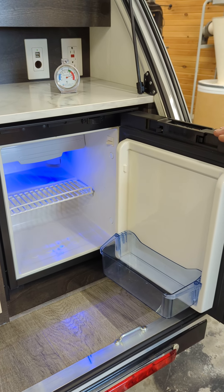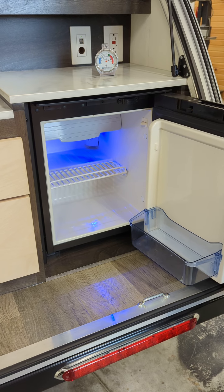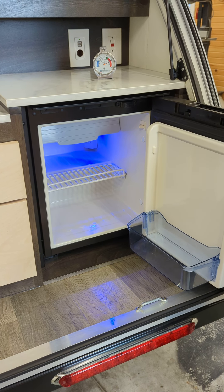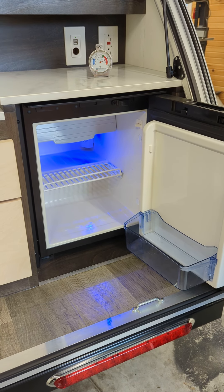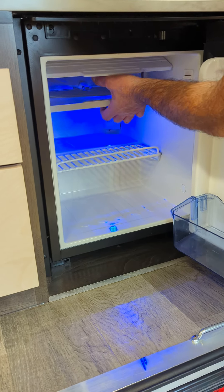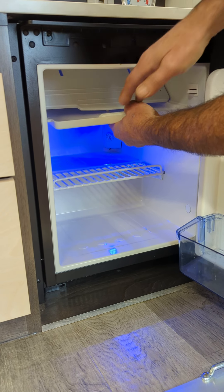I've used this for about six months and never had an issue — everything just stays at a consistent temperature. The first time I used it, we froze everything because I didn't know that setting number 3 meant it would get super cold. But other than that, it's easy to clean. There's also a defrost tray in here — make sure you wipe it out so you don't get mold growth.